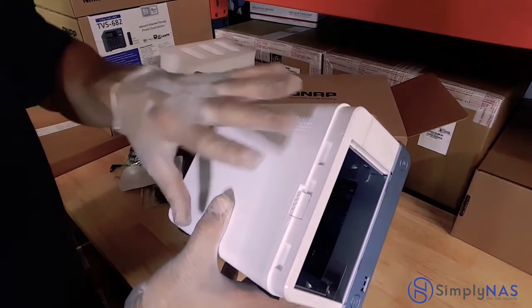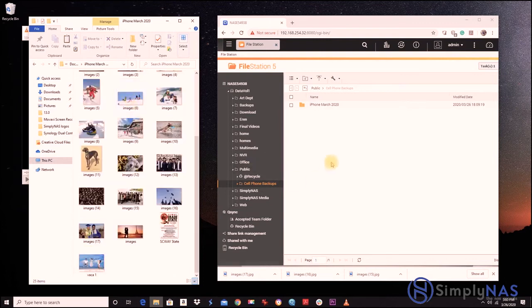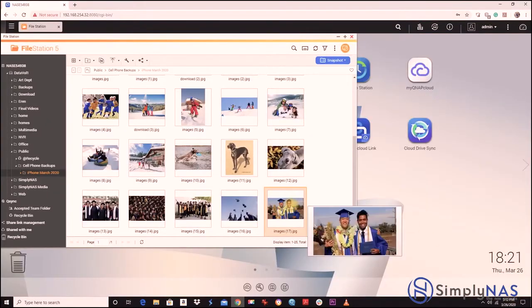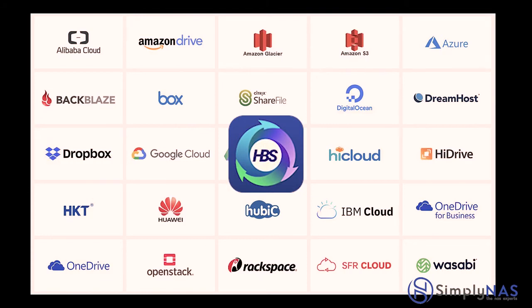Now let's talk about some of the features and how those features tie in with this powerful hardware. You can actually drag and drop files directly from your PC or Mac straight onto your QNAP NAS system. You can easily share files — whether multimedia or documents — straight from your QNAP by creating a share link and sending it to someone so they can download your data. The QNAP NAS also synchronizes and uploads to some of the top public cloud providers like Backblaze, Rackspace, Google Cloud, and Amazon.